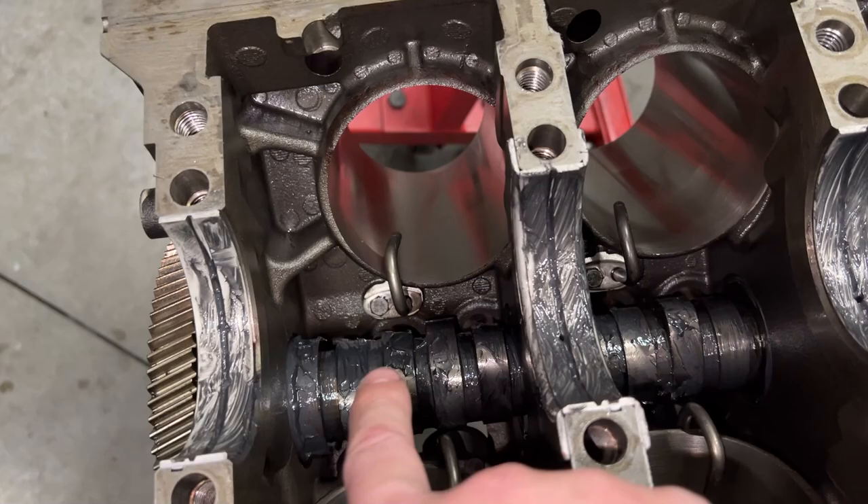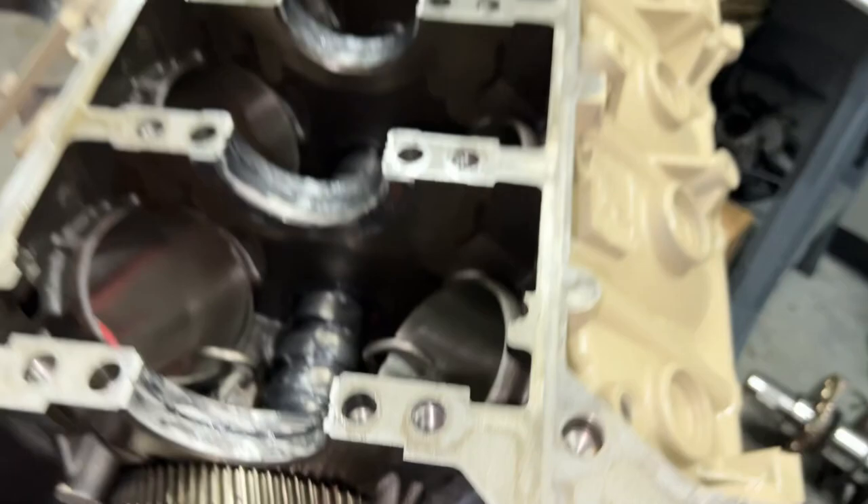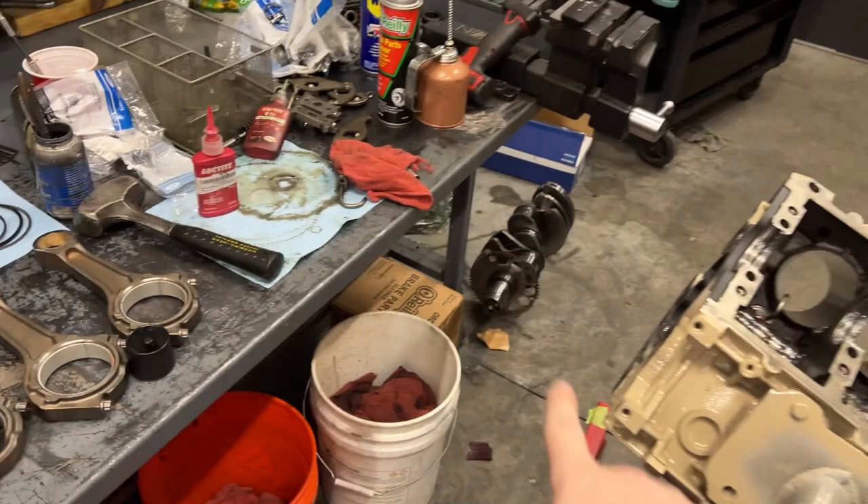One thing I learned on the 6.7 motor is red Loctite the world. It doesn't really make it hard to tear apart, and none of the bolts come loose. So it's a win-win. Moving on, now we're about to set the crankshaft into the block. I want to show you guys a special tool that you need to have.